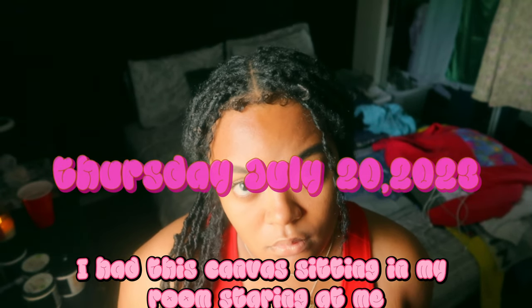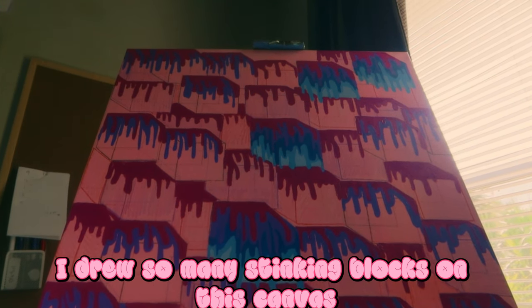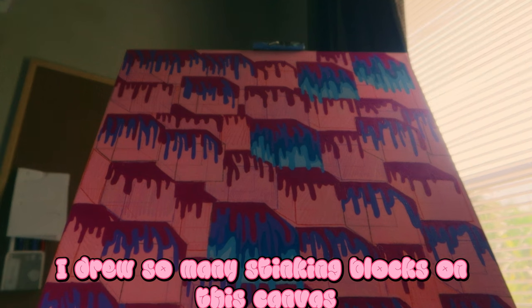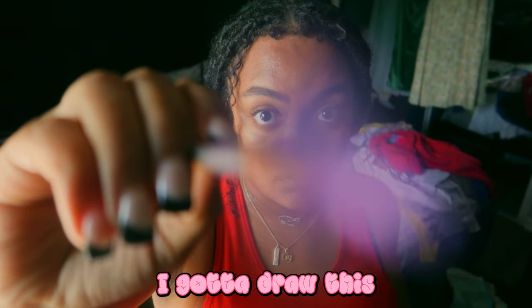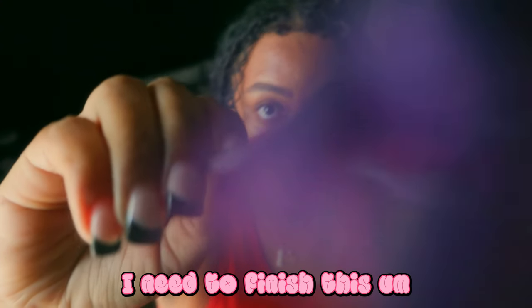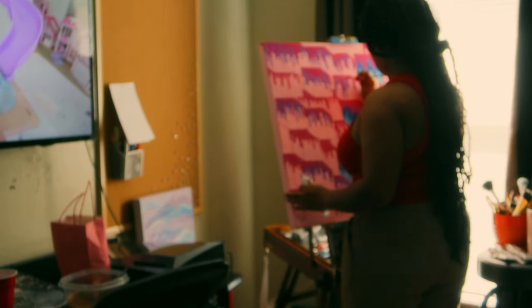Right off the bat, I had this canvas sitting in my room staring at me and I'm staring right back at it because I've bitten more than I can chew. I drew so many blocks on this canvas and I realized that I forgot — hey, I gotta draw this, I have to paint this, I need to finish this. But I pushed through and just took it step by step, one by one for each block.